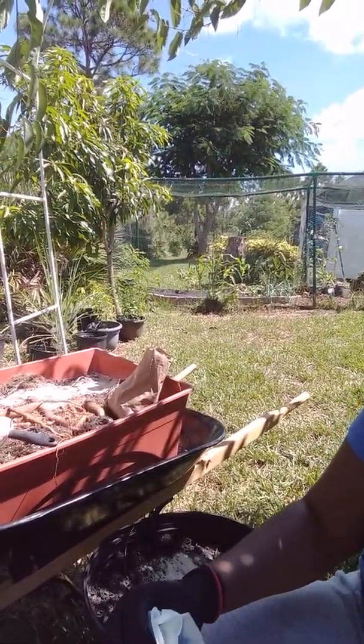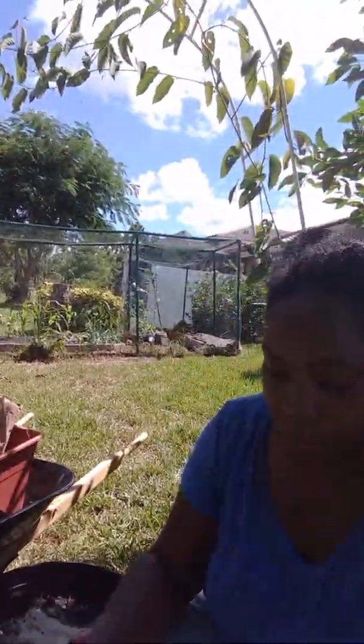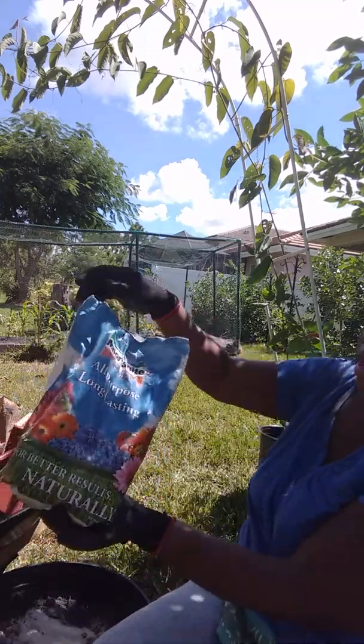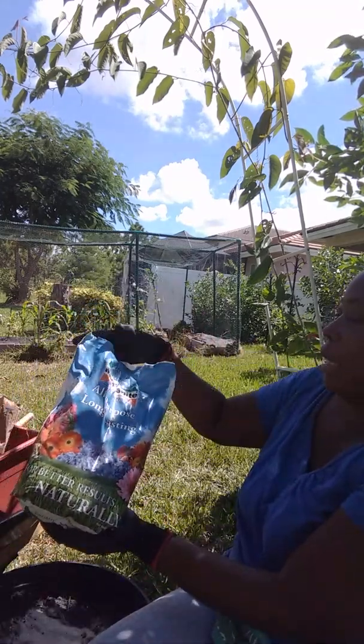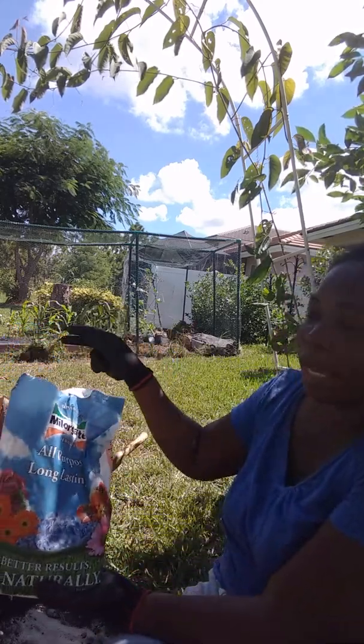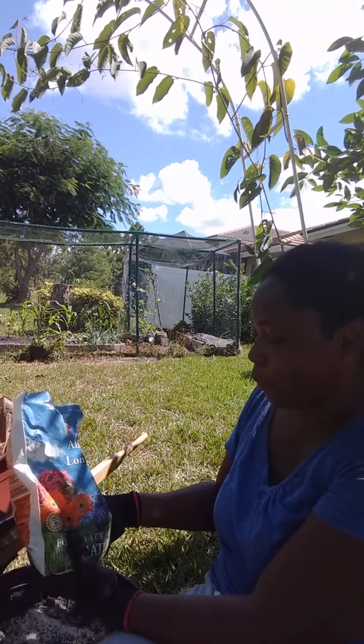The other thing I add is this all-purpose long-lasting organic nitrogen. So we've added calcium, magnesium, and nitrogen — these are all things that get depleted when you grow vegetables.